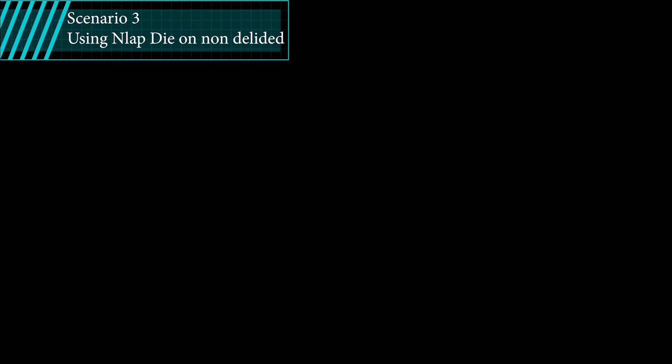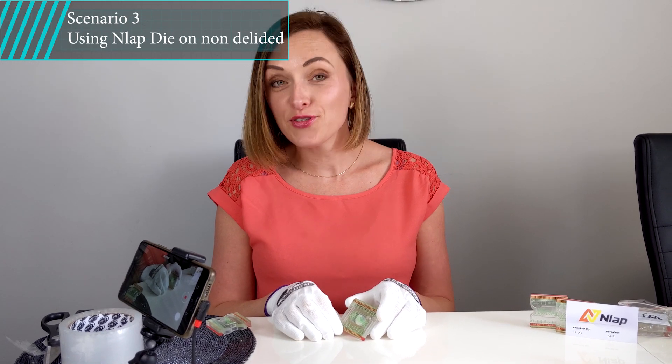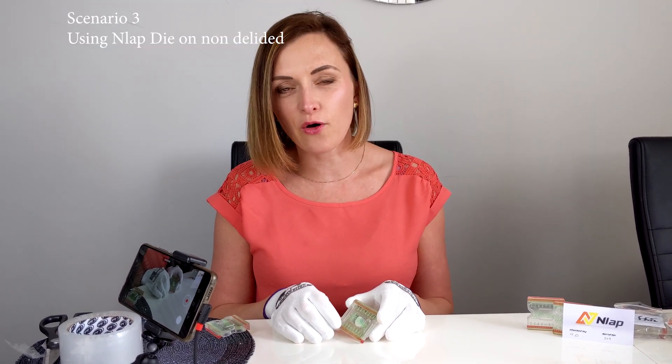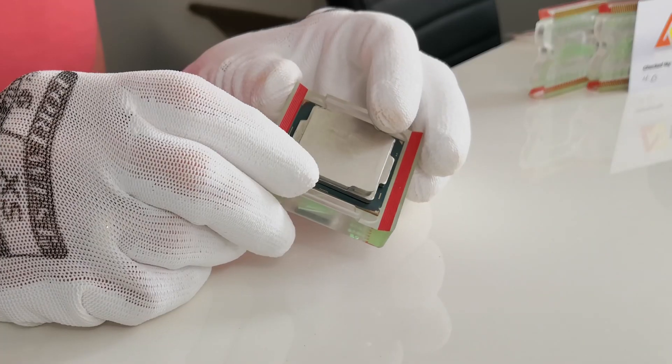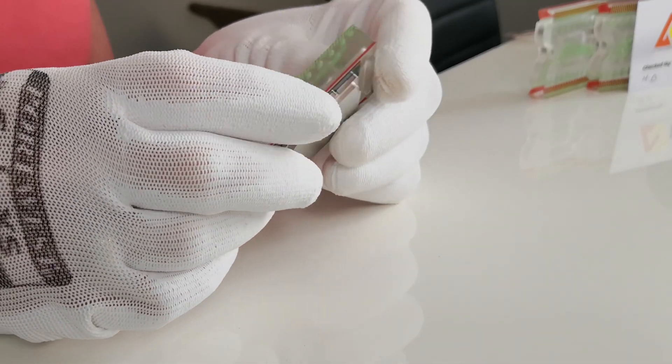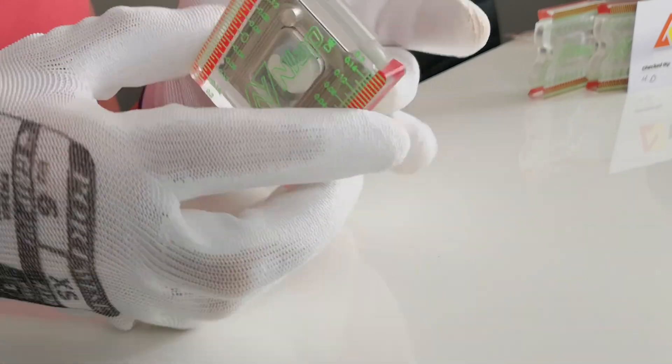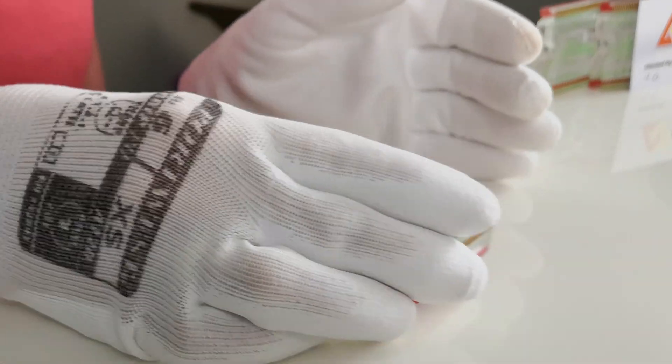Scenario number three: if you don't want to delid your CPU but still would like to improve the top face of your IHS, then you can buy the NLAB die and use it to hold the PCB together with the IHS, saving your fingers. However, in that case you won't be able to use the measuring feature of the NLAB.